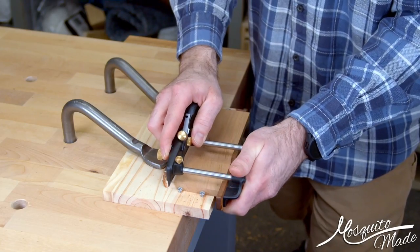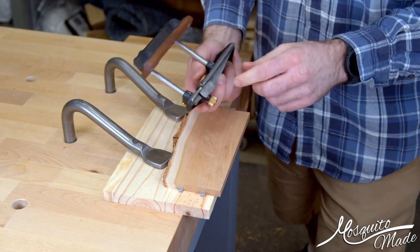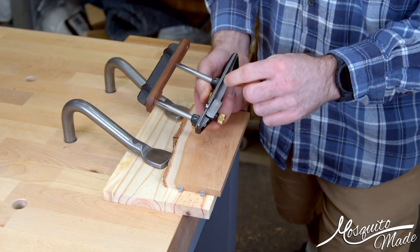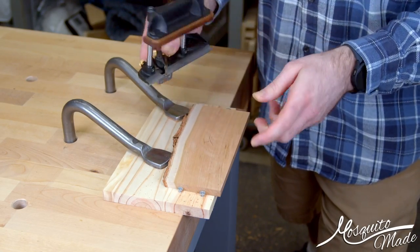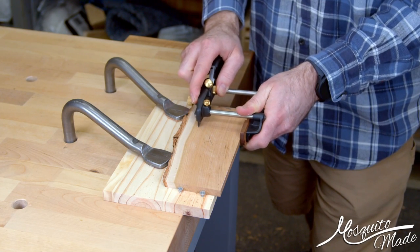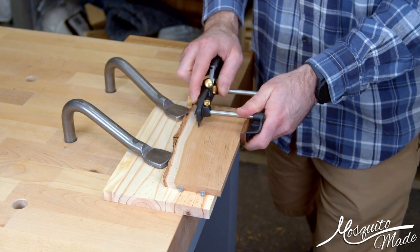Once you get out here, this is actually pretty tippy, and I think part of that has to do with the fact that this is good for beading, because this sole is a lot narrower than on some other options. So that's something to keep in mind — it might be easy to tip the plane.